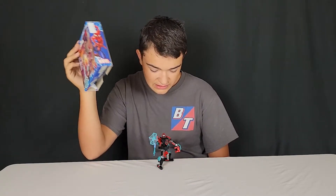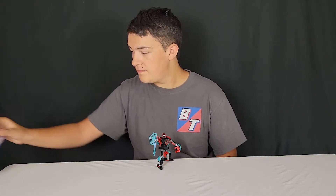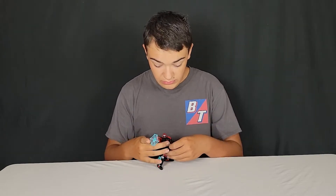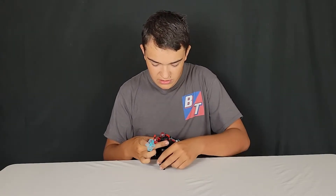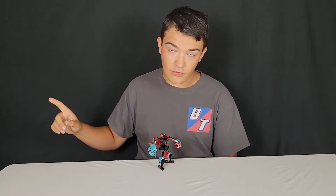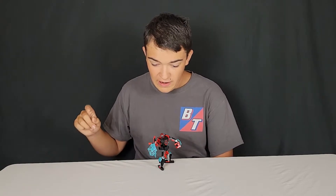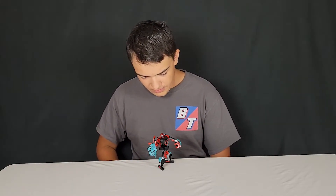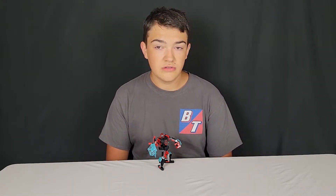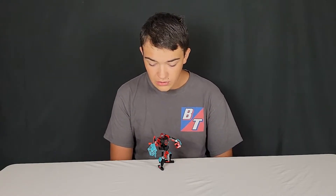As you can see here, I've already built it. I got this set because I really, really wanted a Miles Morales minifigure because he's by far my favorite Spider-Man. He's not my favorite web warrior — Spider-Gwen is my favorite web warrior — but my favorite Spider-Man is Miles Morales. I got it for $15 at a local Dollar General.